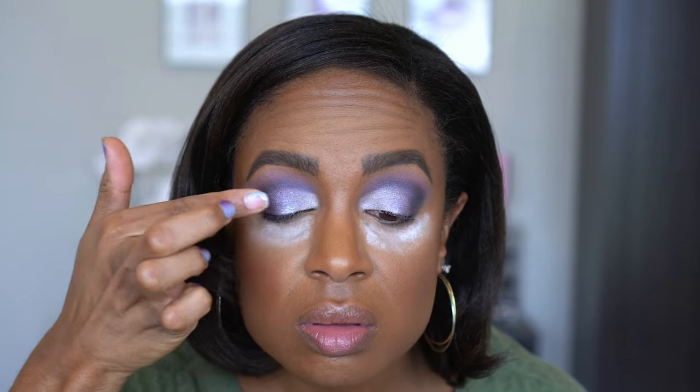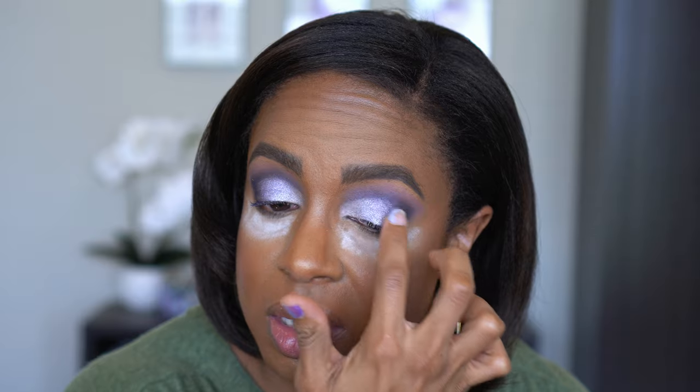I feel like that purple shade — the lighter shade — is not coming off; it's just turning more silver. It feels a little too silver to me, which might be good if I'm trying to not overpower the purple, so.